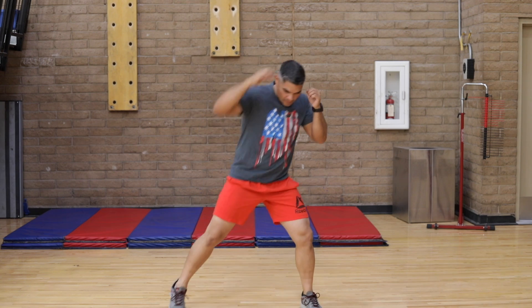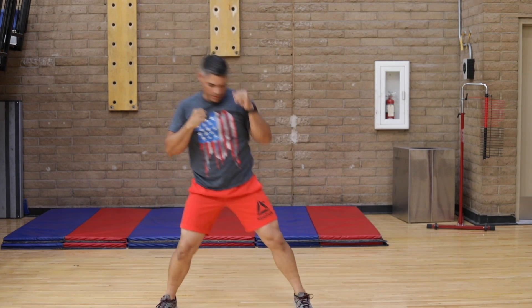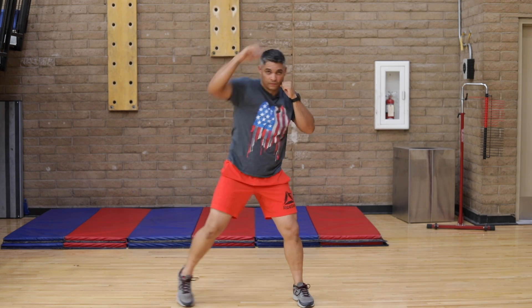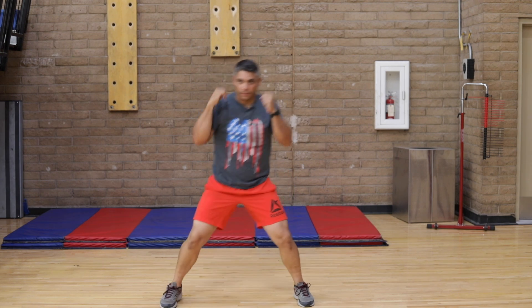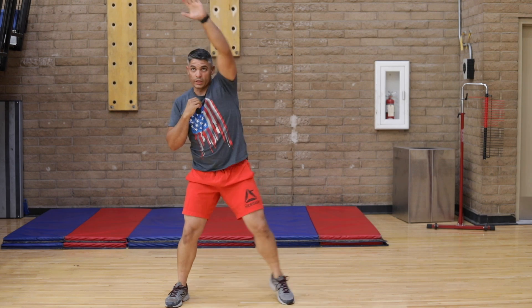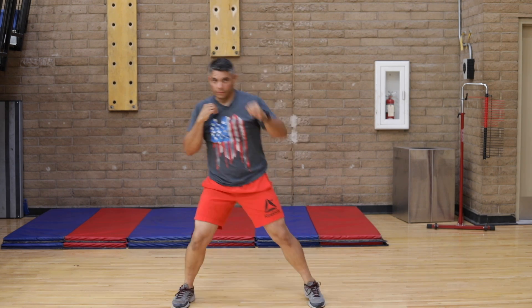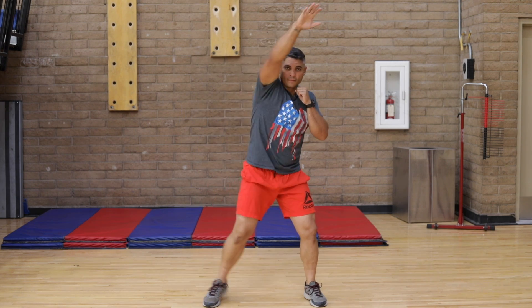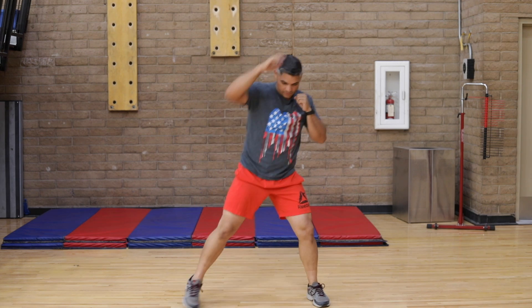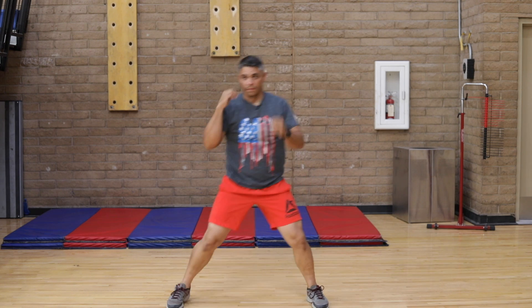Overhead reach — straight up. One, two, three, four, five, six, seven, eight. Two more, come on. Just warming up. Try to achieve a full reach — swift motion. One, two, three, four, five, six, seven, eight. One more. Come on. One, two, three, four, five, six, seven, eight.